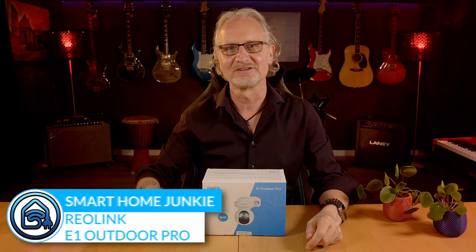This is the brand new Reolink E1 Outdoor Pro PTZ security camera. Let's see what it can do and how we can integrate it into Home Assistant.